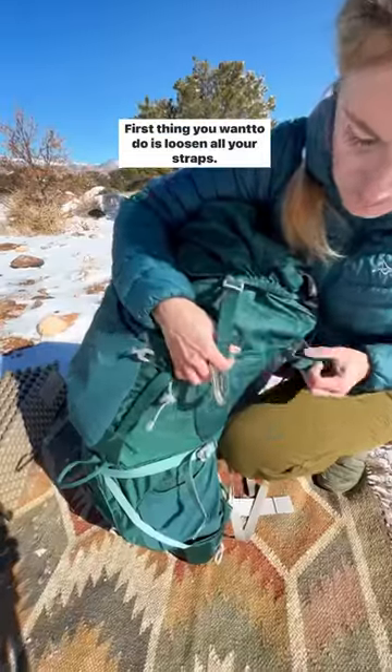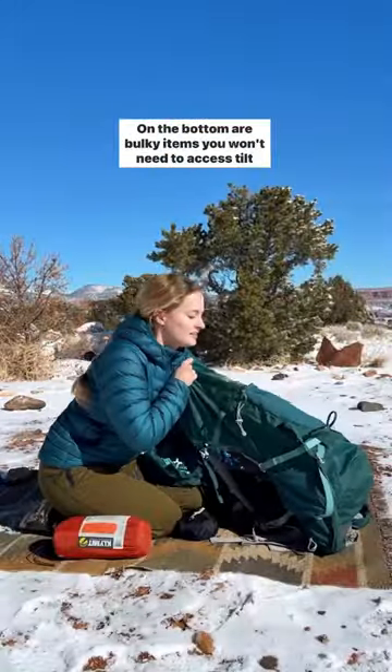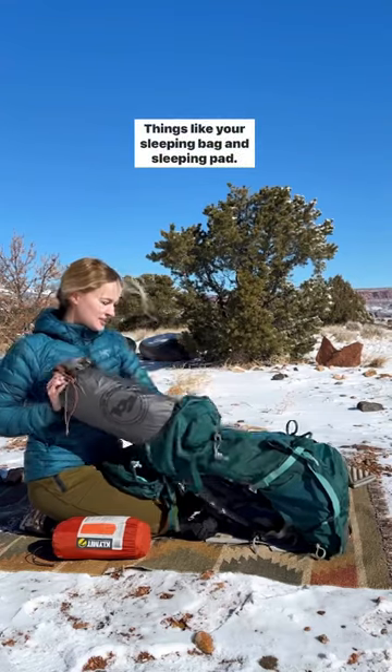Do you know how to pack your backpacking pack? First thing you want to do is loosen all your straps. On the bottom are bulky items you won't need to access till camp — things like your sleeping bag and sleeping pad.